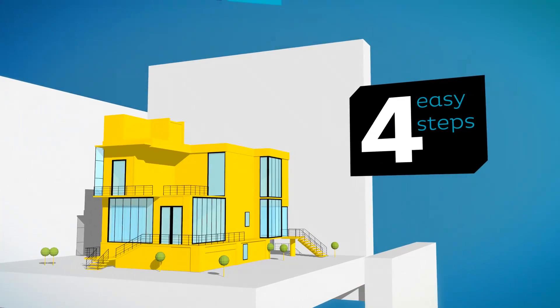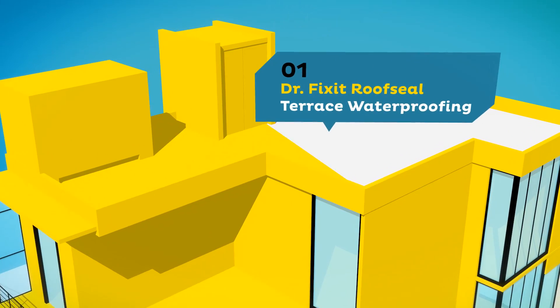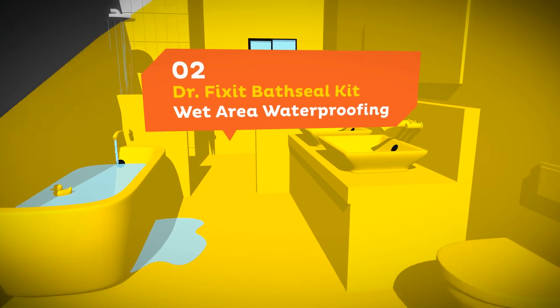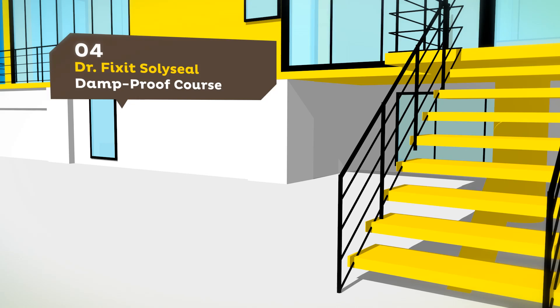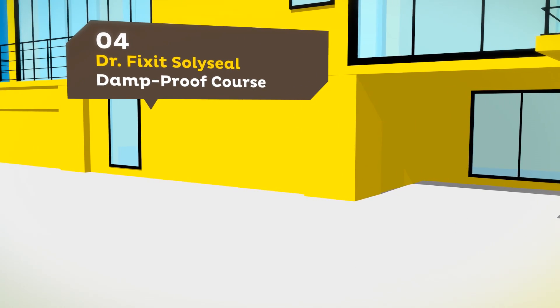All you need to do is follow four easy steps: Use DrFixit Roof Seal for terrace waterproofing, DrFixit Bath Seal Kit for wet area waterproofing, DrFixit LW Plus for integral waterproofing of plaster and concrete, and DrFixit SoliSeal for damp-proof cores.